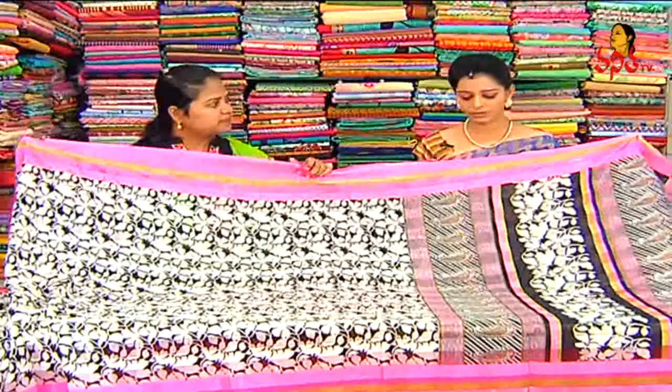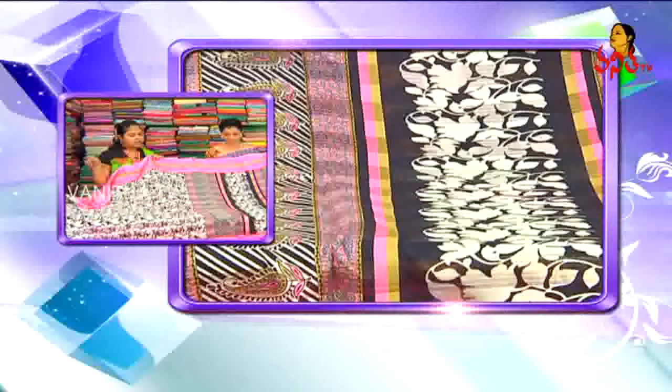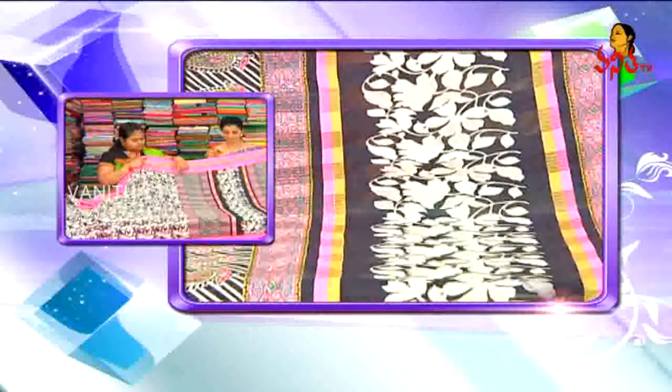This is my Pashmina Silks. Here we are looking at the Pallu part. The Pallu part is pink — neon pink.